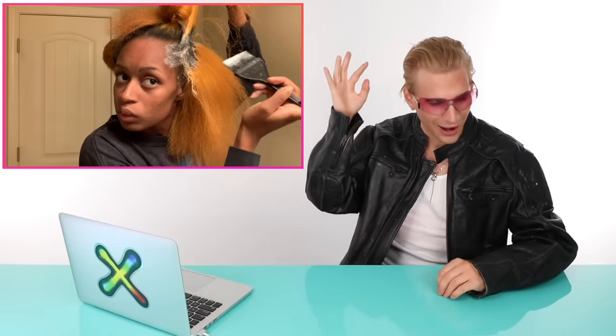We want it to be coated in lightener, and we want thinner sections. Work on one side of the back at a time, then the other. Here's what four quadrants looks like: start from the bottom, take really thin slices, and paint those roots. Get in there, put a lot of lightener on there, and you'll be perfectly good. Just don't overlap either.